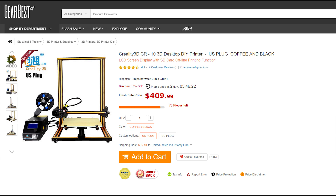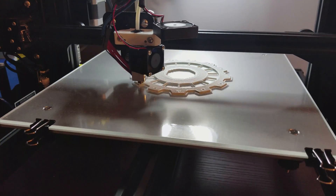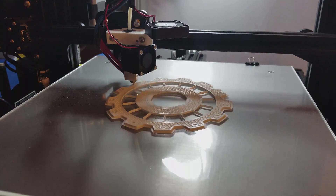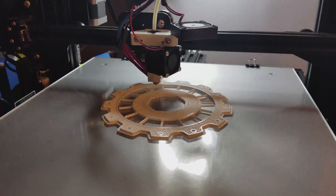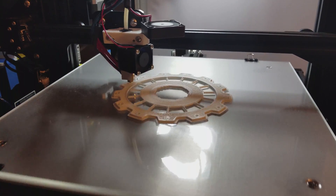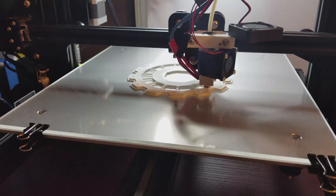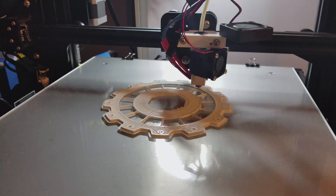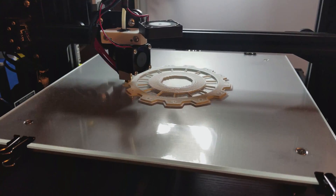Now, can you find a much better printer than this? Of course — but in my opinion, not in this price range. So even though this is an amazing printer right out of the box, there are some things I'd like to improve, such as stability. That involves adding sections of 20x20 extrusion to the top of the printer and extending down to the bottom. This will essentially form a box-like structure that will make it virtually impossible for the vertical Z-axis extrusion to bend or wobble during printing.